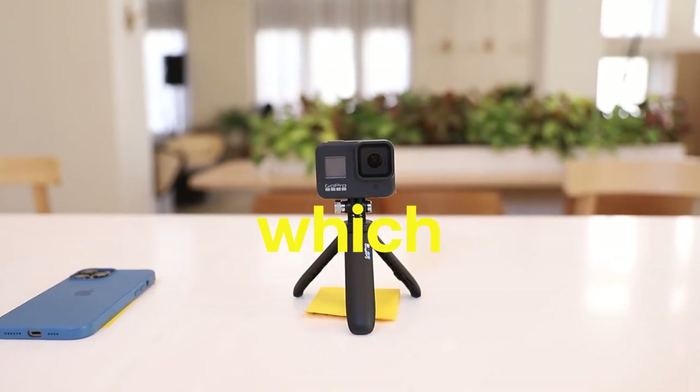We're each going to be competing against each other to see who can make the best slow motion video. So now we got to the point where we're going to figure out who is taking which camera.